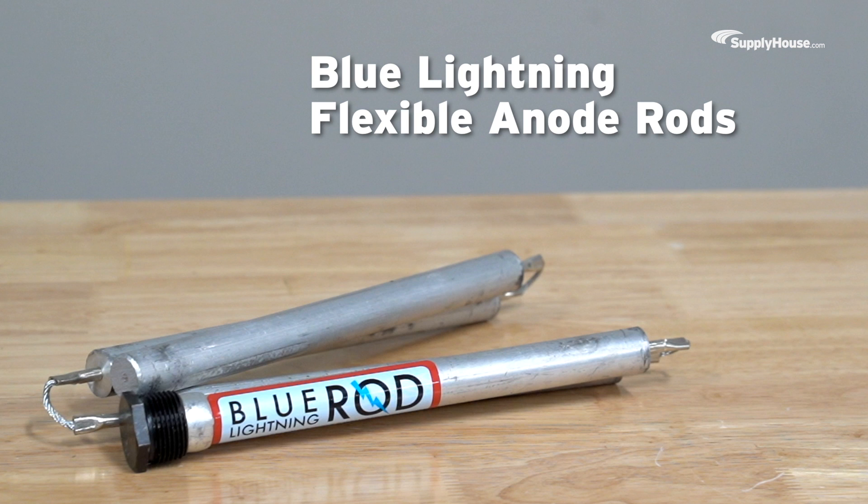What do Blue Lightning Flexible Anode Rods do? They erode. That's their whole job. And in the process of withering away, they protect your water heater tank. Talk about taking one for the team.